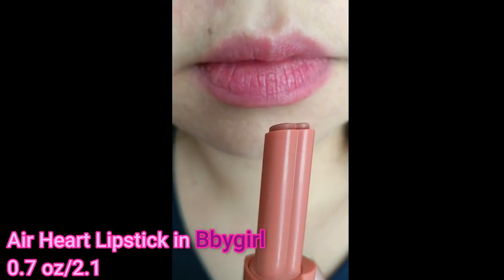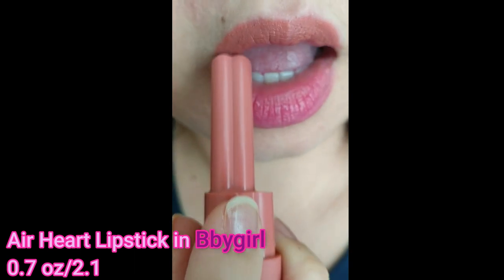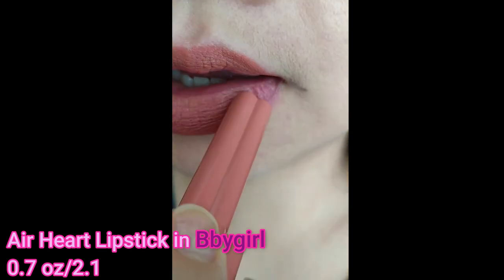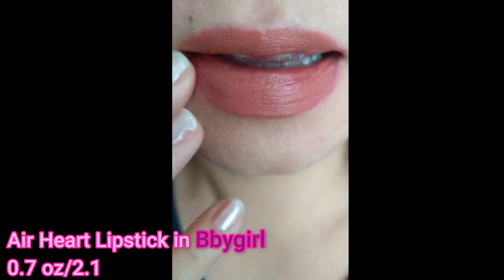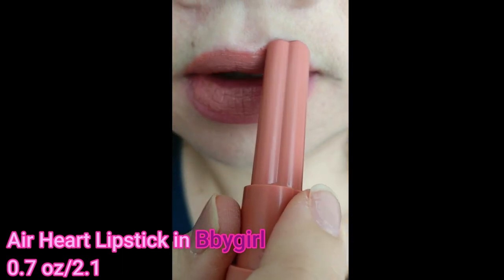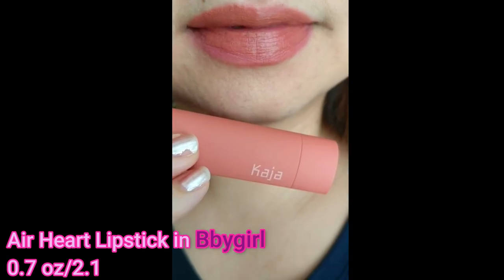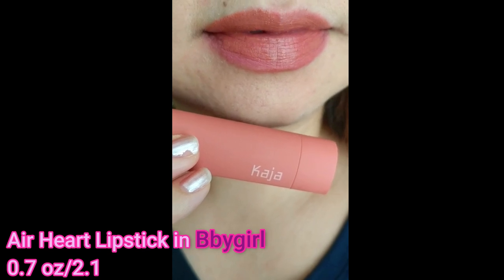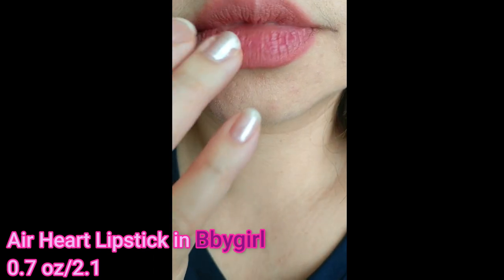One thing that I don't like about this product though is that whenever I apply it on my lips it clings on the dry parts of my lips, so make sure that you put a primer first. If you want to have a more natural look, you can try to just remove the excess product and dab the outer part of your lips with your fingers to give you that natural lip color. This lipstick actually feels very light on the lips.